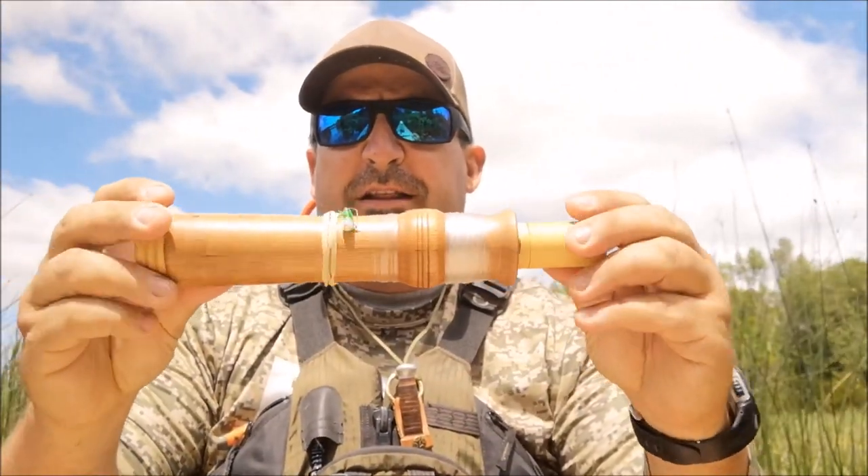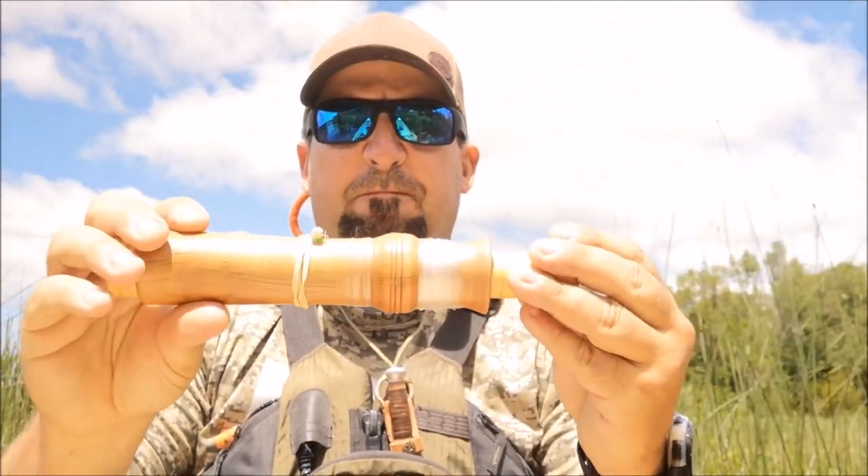I thought I'd come into the local marsh and showcase my little hand fishing rig and give it a try here in some clear shallow water, see if we have any luck.